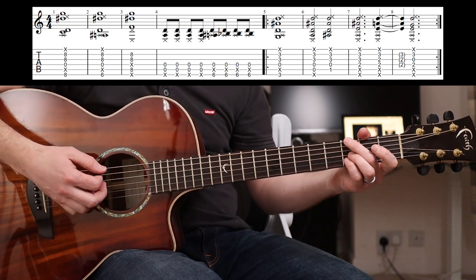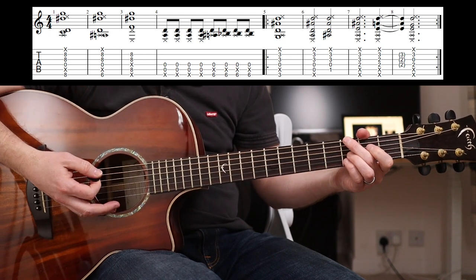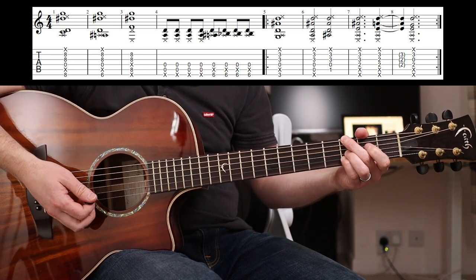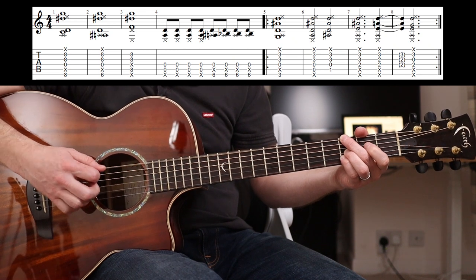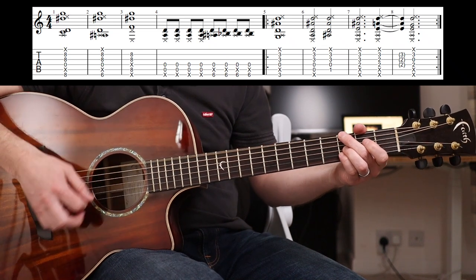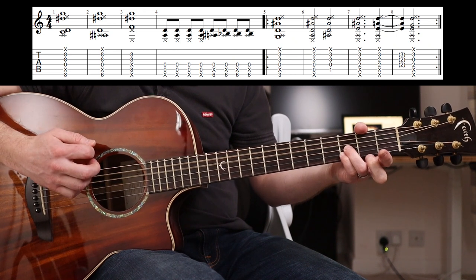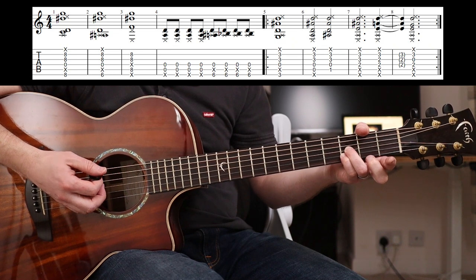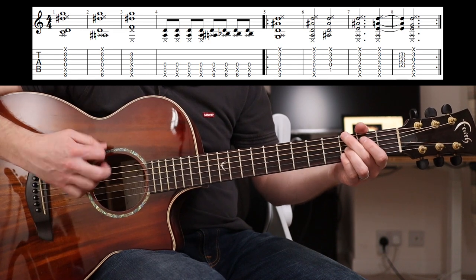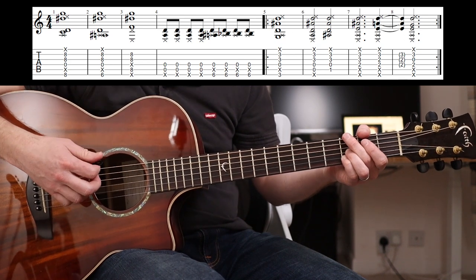So then you go down to the third fret and play the same shape that you did on the eighth. Same rules apply: you're muting the A string there, the E string is muted too, so you're just hearing the third fret. Doesn't matter if the D is ringing out. And then you've got that, but his thumb is here at this point muting the E string - and again you're just aiming for the bottom three really.